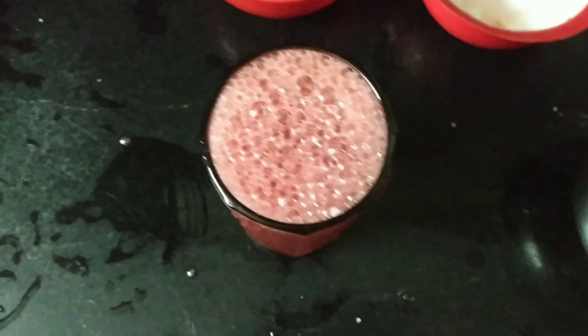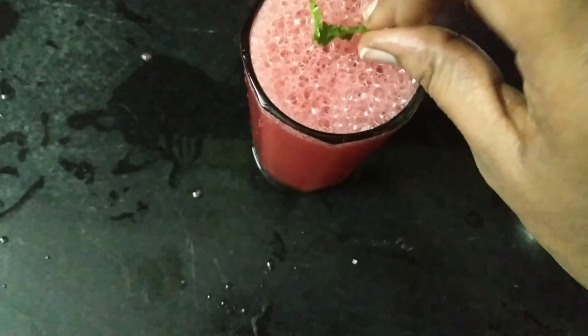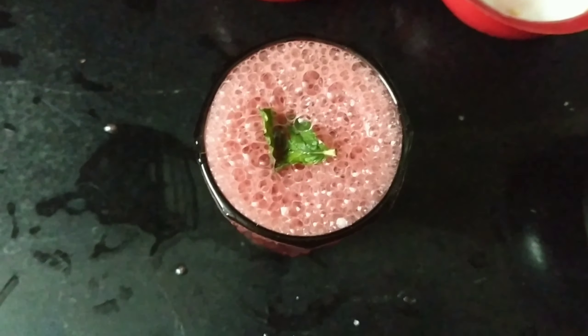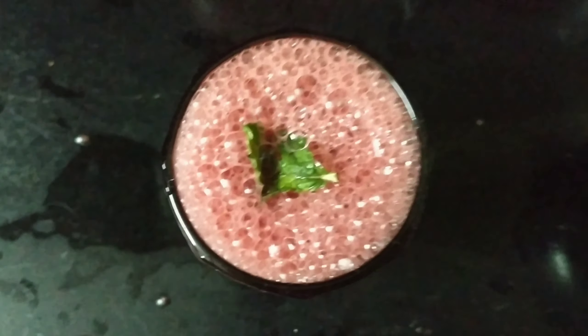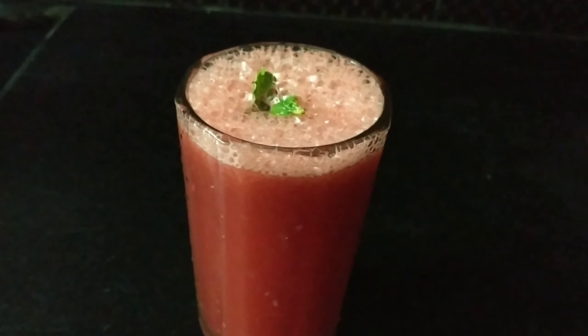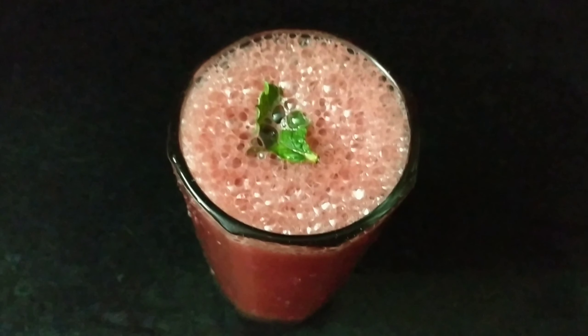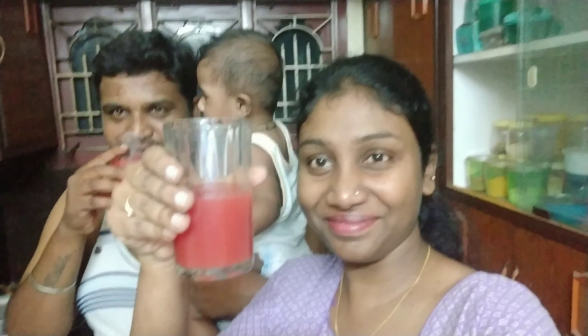I am going to make some ice cubes. I am going to make some watermelon juice. I am going to use the ice cubes. That is a super blend. I am using the ice cubes.